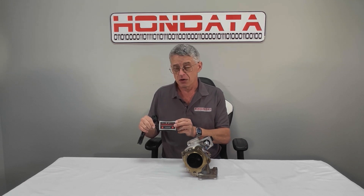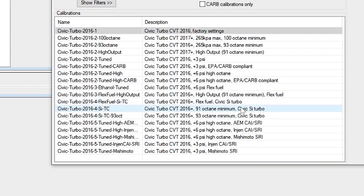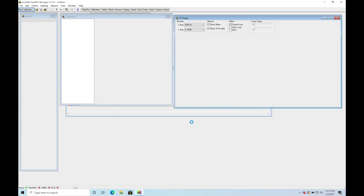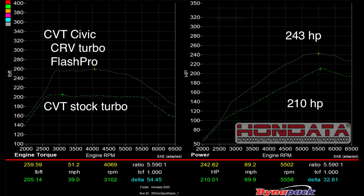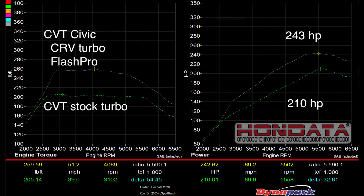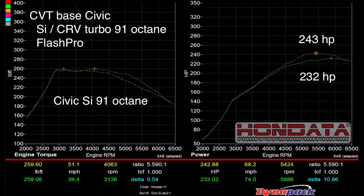Use the turbo from the Honda CRV, use the Honda Flash Pro to upload this calibration, and there you have it. You've got 30 to 40 more horsepower and 50 pound-feet more of torque — that's more power than a tuned Civic SI. Stay tuned.